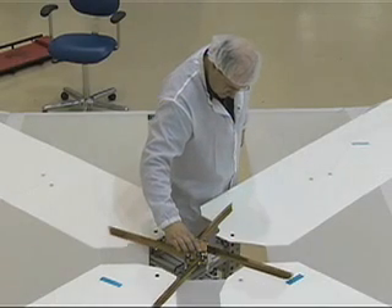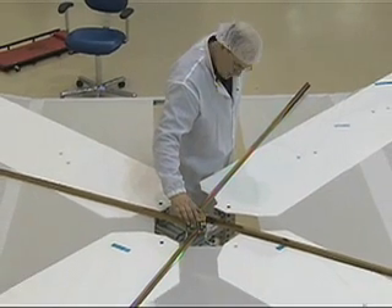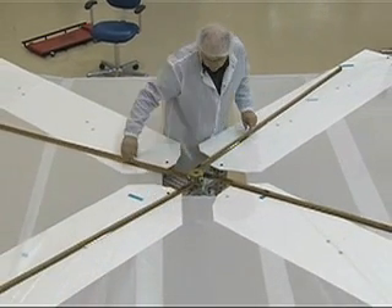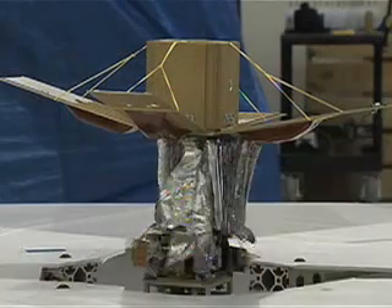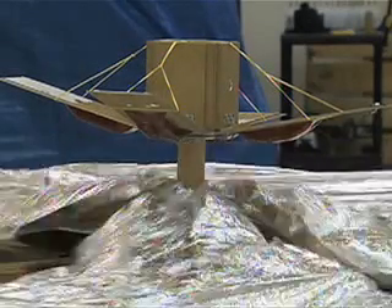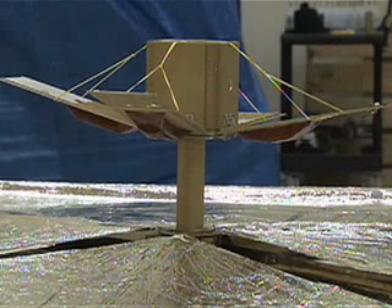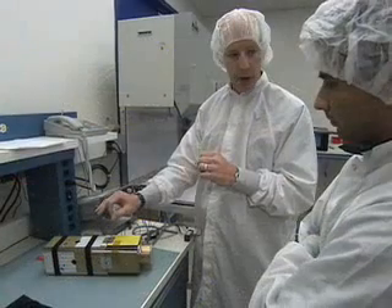As that opens up, you have four booms. The booms are sort of like two carpenter tapes back to back, and so they form about an inverted V. As it opens up, those four booms go out approximately 2.2 meters. And that pulls the sail off the center spindle.